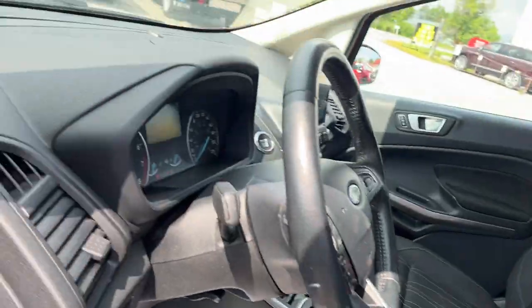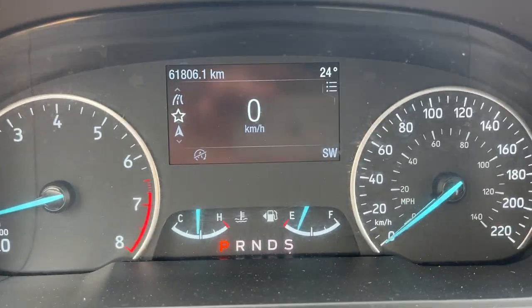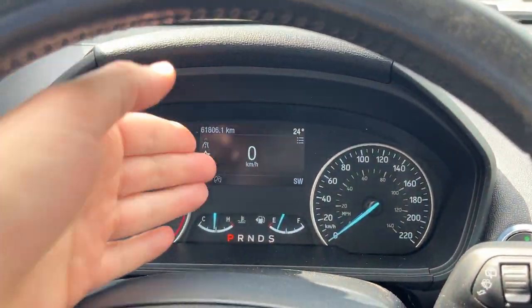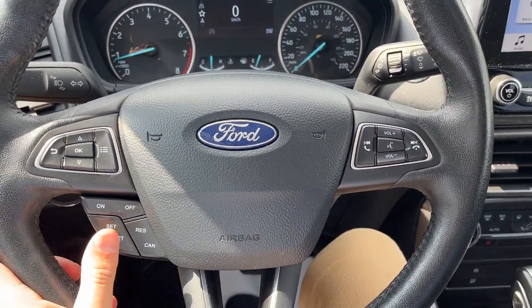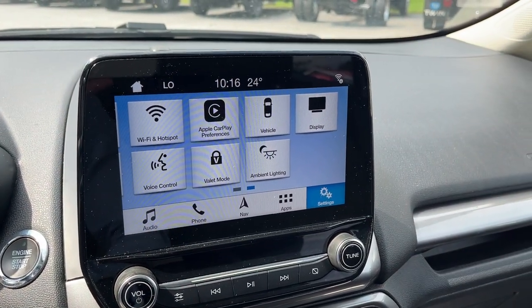The front seats are really comfortable — the driver's seat is powered with a manual lumbar adjustment. Stepping into the vehicle, you have a four-inch customizable digital display right behind the steering wheel. There are only 61,800 kilometers on here. You also have your cruise control settings and an eight-inch display with Apple CarPlay and Android Auto compatibility.